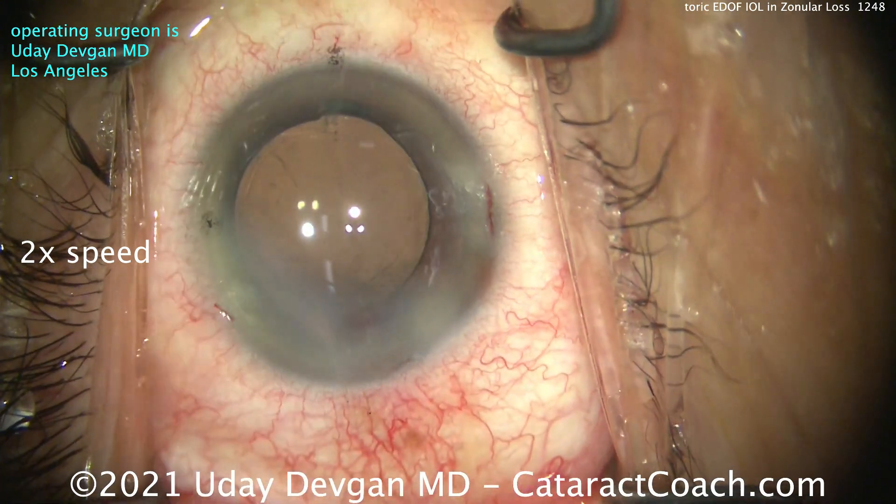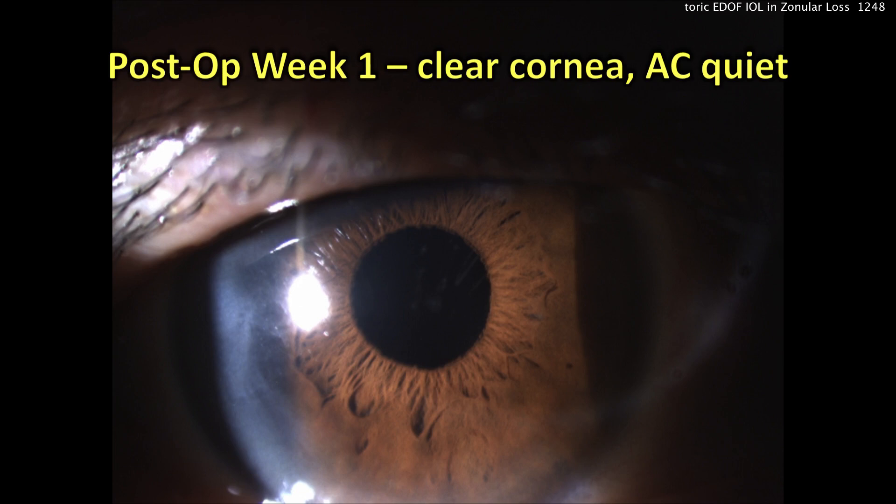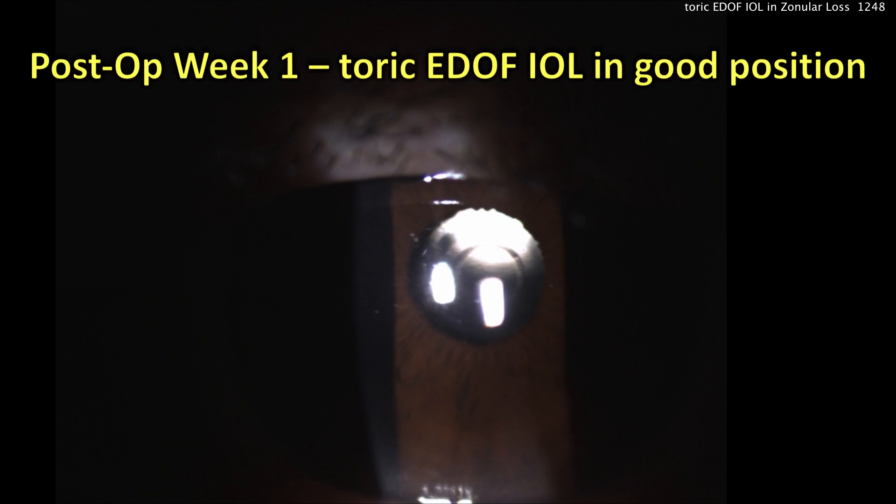Let me show you the post-op pics — I'm pretty happy with the result. Post-op day one, as expected, some mild corneal edema. A nicely centered lens — I like that. The incisions are sealed up, the lens is at its correct orientation. The AC is quiet, cornea is clear, and the patient is seeing great. I'm so happy, I'm so relieved. Here's that central focusing element — the EDOF central element is beautifully lined up in the central visual axis. The bad news is the patient has a second eye next week, and I'm going to show you that video tomorrow.